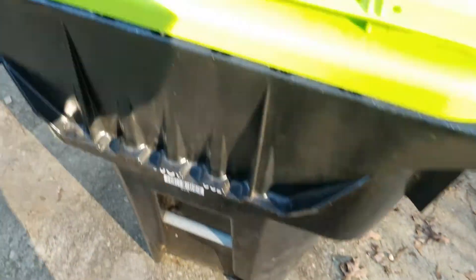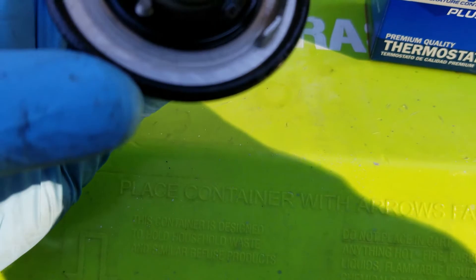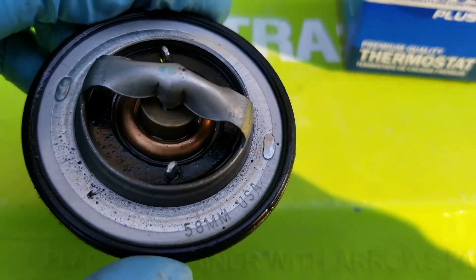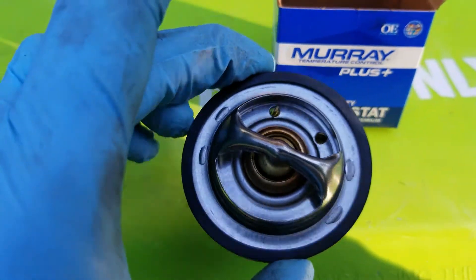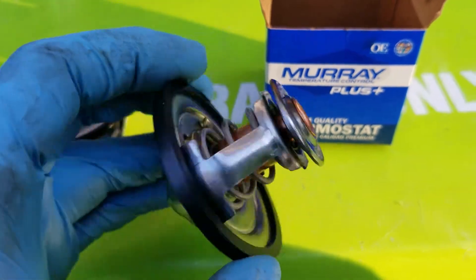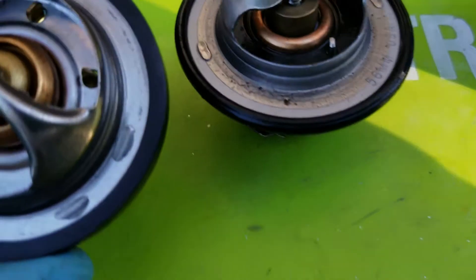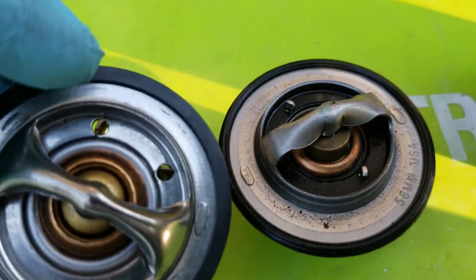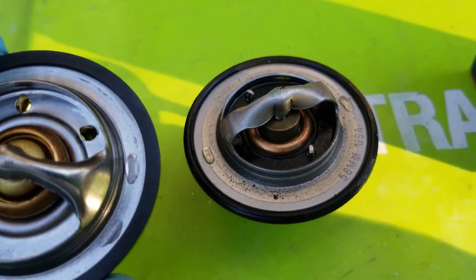Here's the original Cummins thermostat I pulled off — it's a 200° unit, kind of dirty looking. We're going back in with a Murray Plus at 180°, so it's a 20-degree difference. The only real difference is the placement of the air bleeders: the new one has them on each side, while the stock one has them on one side. We'll drop the new thermostat in and get the housing back on.